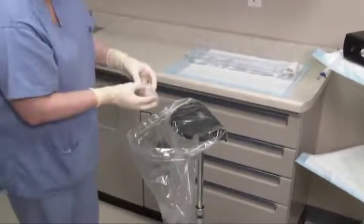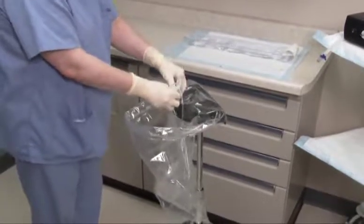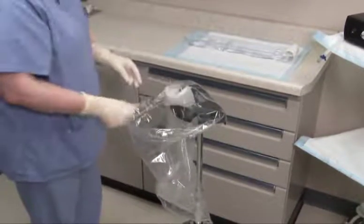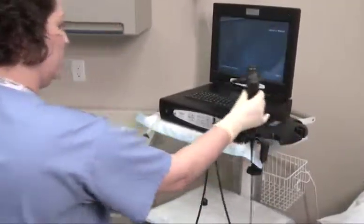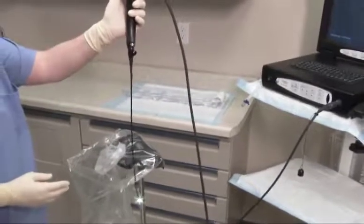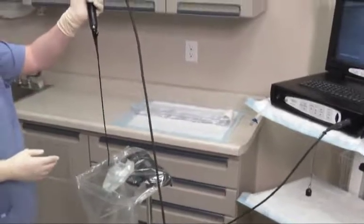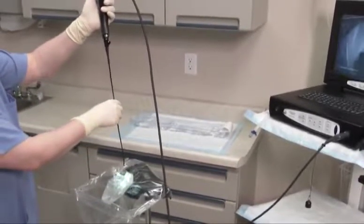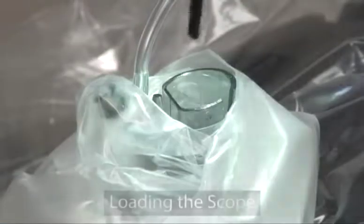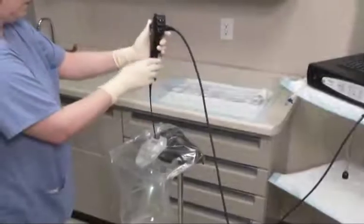The sheath must be placed into the stand with the accessory port facing toward you. Note that the sheath fits into the stand in only one direction. Fold back the control body cover to expose the top opening of the Endosheath connector. Before inserting the cystoscope into the sheath, it is important that the articulating distal end of the scope is straight or in the neutral position. While standing directly in front of the installation stand, hold the cystoscope vertically over the sheath connector and align the scope's D-shaped insertion tube with the D-shaped opening of the sheath connector. The flat side of the scope must be matched up with the accessory port and tubing.